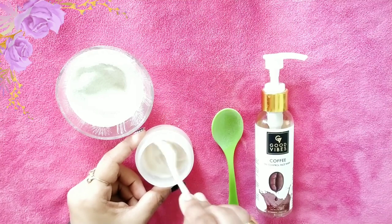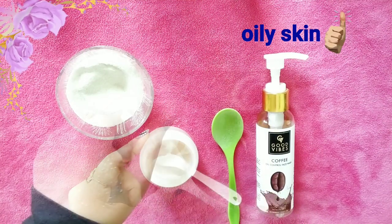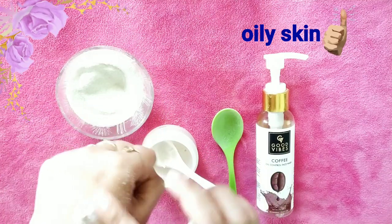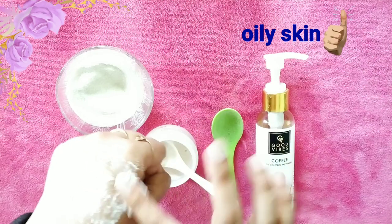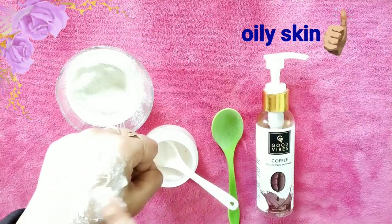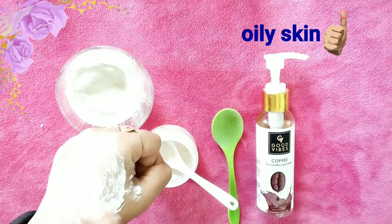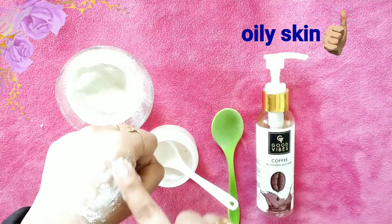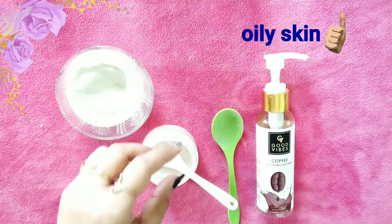Rice powder is good for oily skin and acne-prone skin. Take some quantity and apply all over your face and scrub it lightly using your fingers on your face and neck area, as I am doing on my hands. Massage for a minute until it dries, then rinse with hot or cold water.